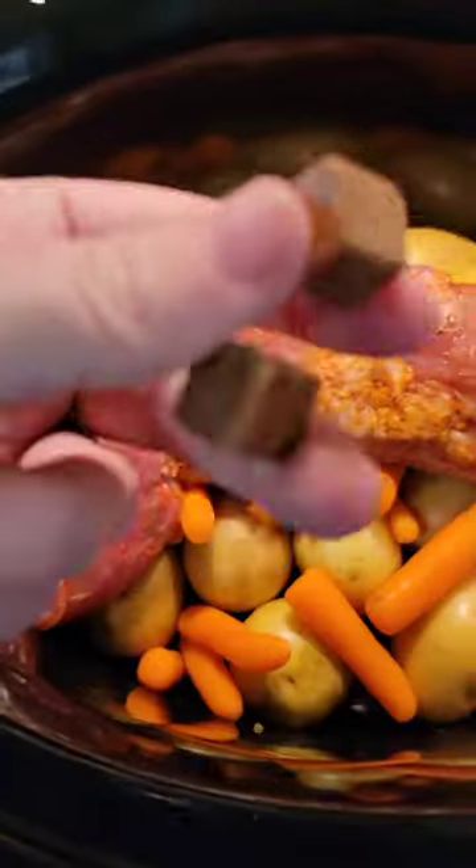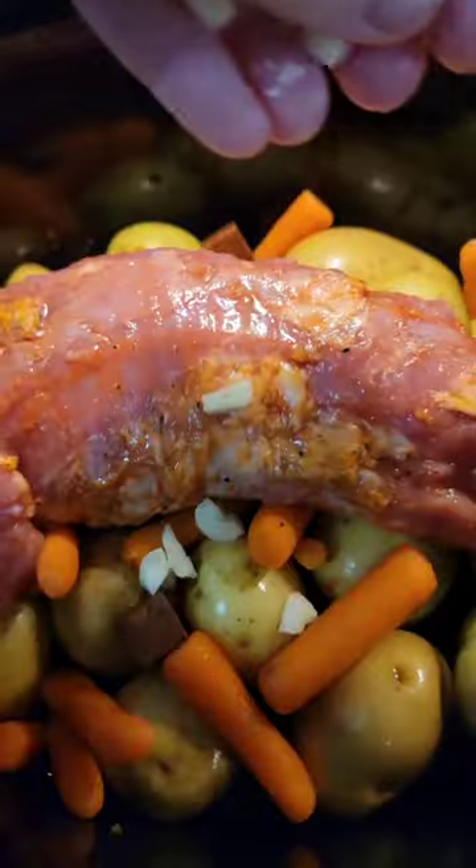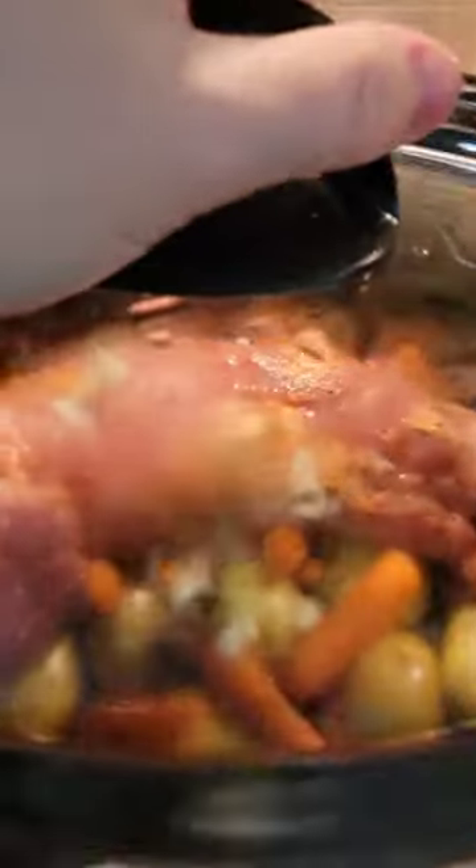I love those little smithfield pork tenderloins. They're already seasoned. Threw some beef bouillon in there, water, a little worcestershire, fresh garlic, butter.